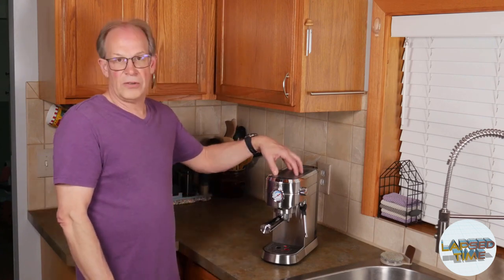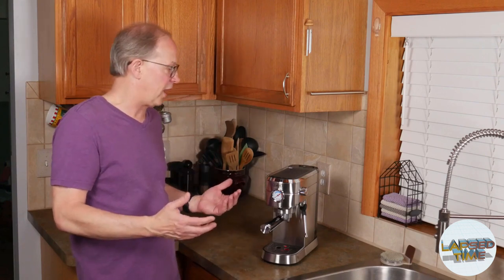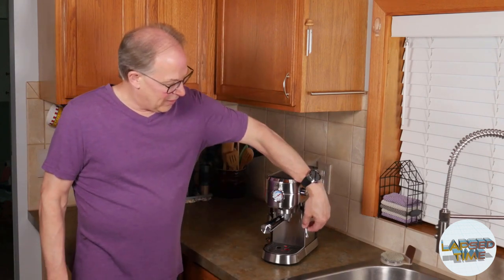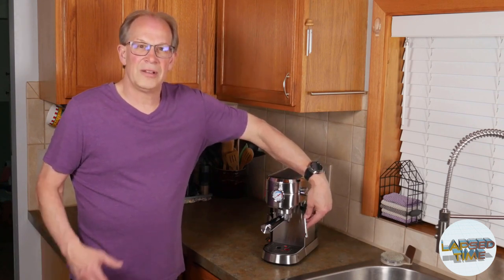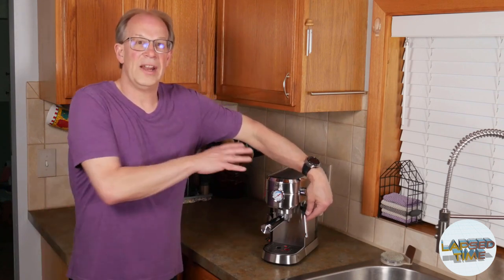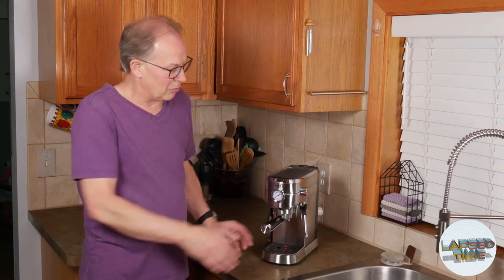It has pre-infusion, so it pre-wets the grounds before it puts the full water and pressure through — I like that as an option. I also felt that the frother was a little bit better on the Gevi machine. After comparing it to some of the other higher-end ones, it at least looked like it was a better frother. We'll find out.